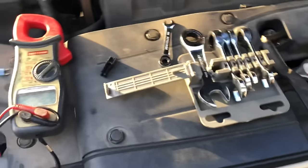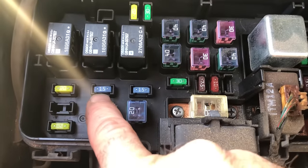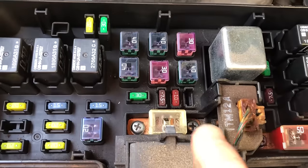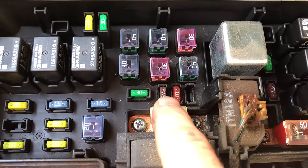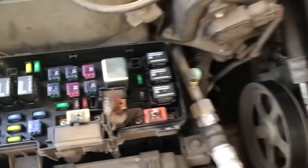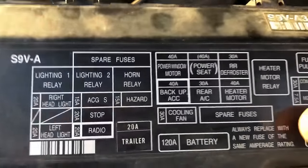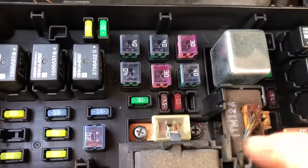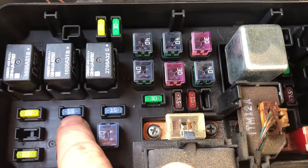Keep watching if you want more information on how to test fuses. Check out that fuse right there — this 15-amp. By the way, these are spare fuses here, and you also have a couple more spares down here: 7.5, 10, and I had an extra 15. It says 'spare fuses' right there, and a few more spare fuses up here. Grab that 15 from the spare slot.